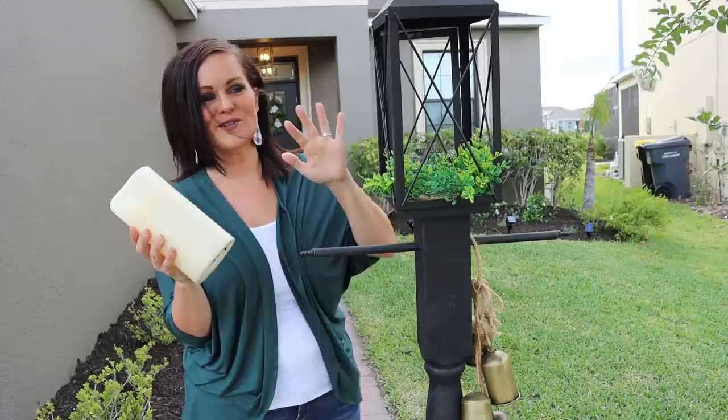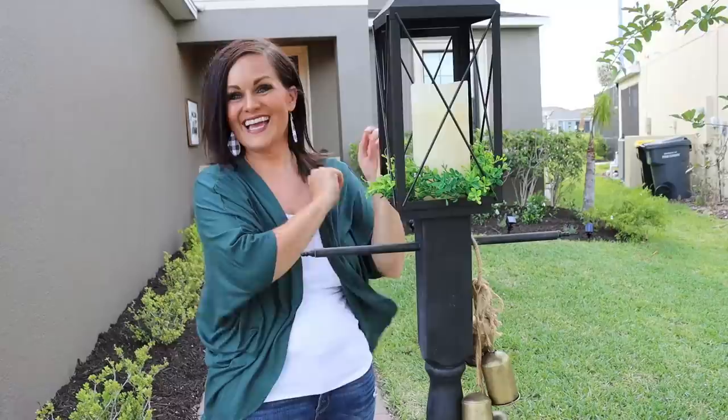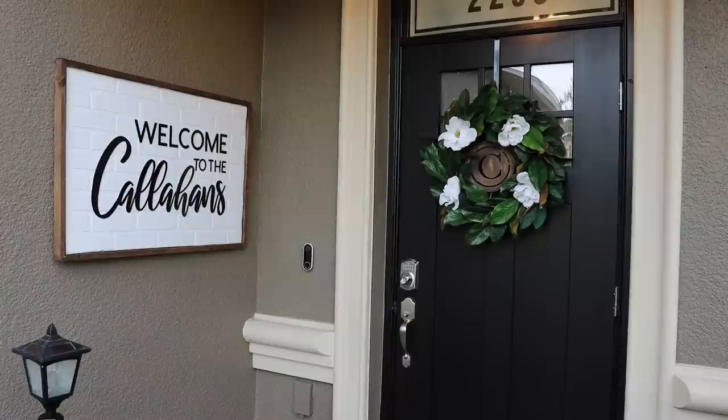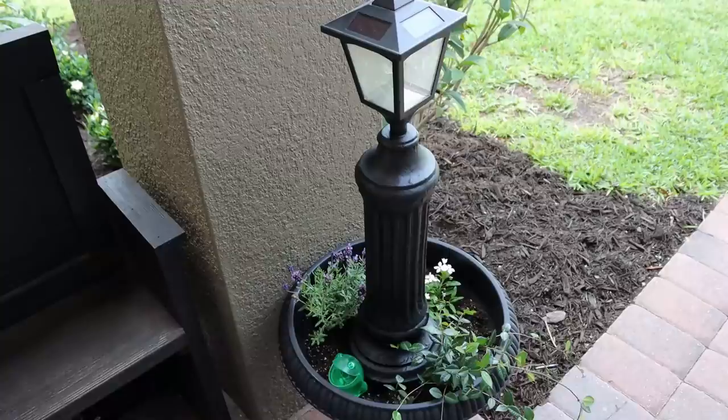One last touch — longtime viewers might recognize this piece. I thought it would look cute at the end of my pathway. And now it's time to show the final result. Voilà — the finished look. I can't believe we finally made it. All the effort was well worth it in the end.